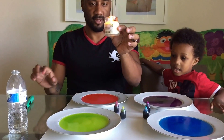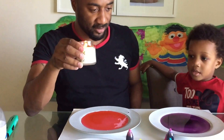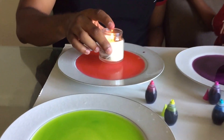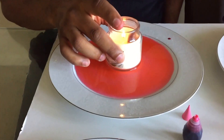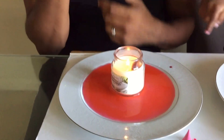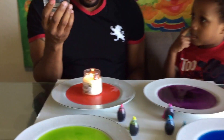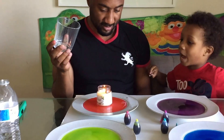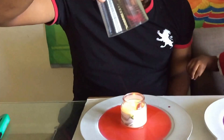Oh, you're going to put it in each one? Yeah. Awesome. Which color do you want to start with? Alright, so you put it in the center of the dinner plate. I want to do red. What's going to happen, Nazir? What do you think is going to happen? I think it's going to put the fire out. Okay, let's see what happens.